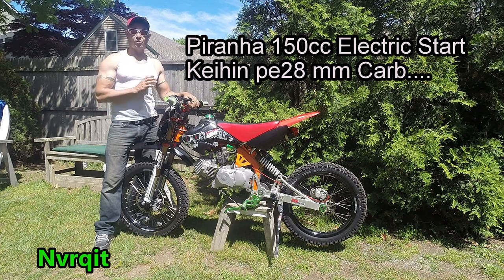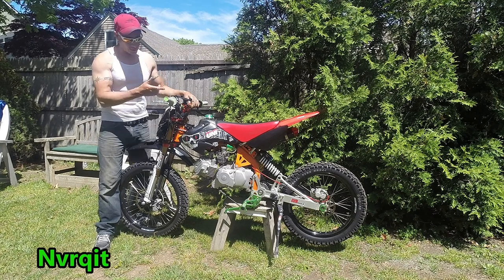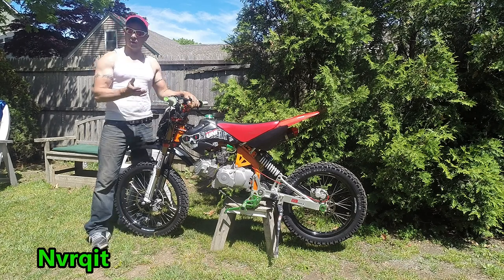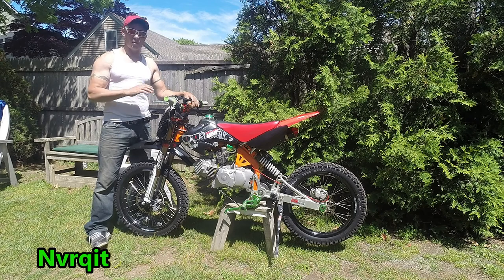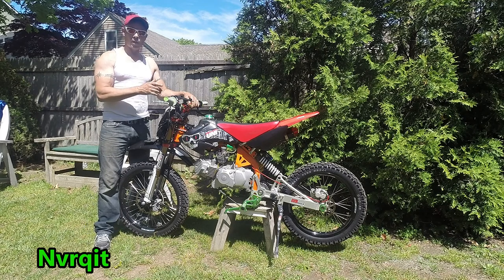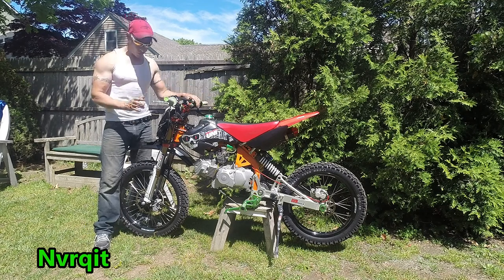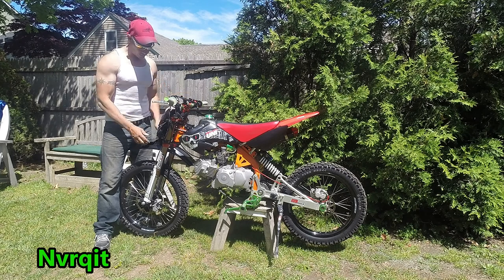Alright, the bike is almost done — finally. I started building this almost about a year ago. The carburetor is on, and I tried to shorten up the video a little bit. I've run into a problem with the carburetor, so I'm going to adjust the main jet and show you guys how I did it. I'm also going to explain the problem I had — it took me about a week to resolve this issue.